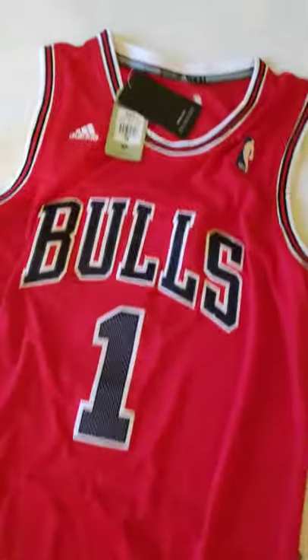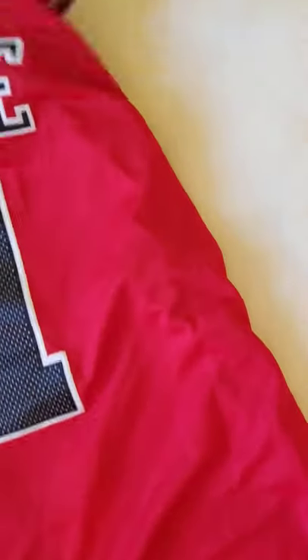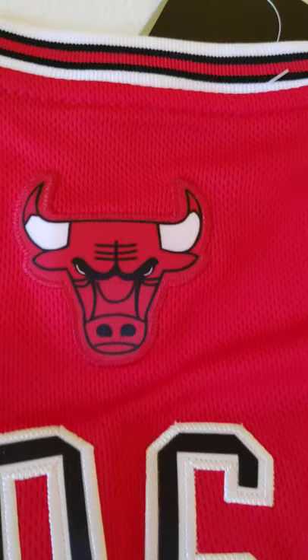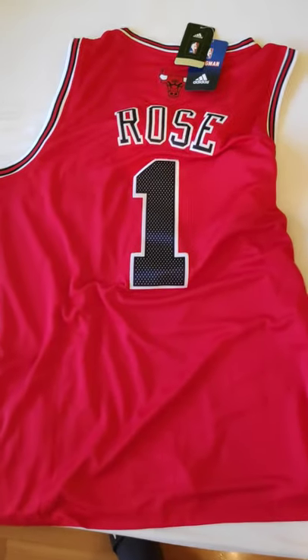Now I will show you the back side. Derrick Rose number one, it's sewn in, it's a good quality sewing. Chicago Bulls logo, and yeah, it's a very good quality jersey.